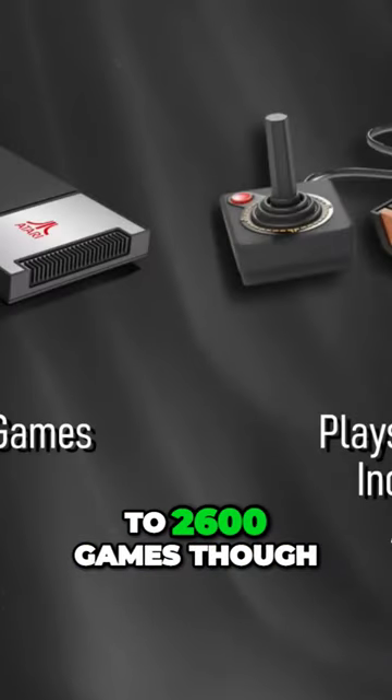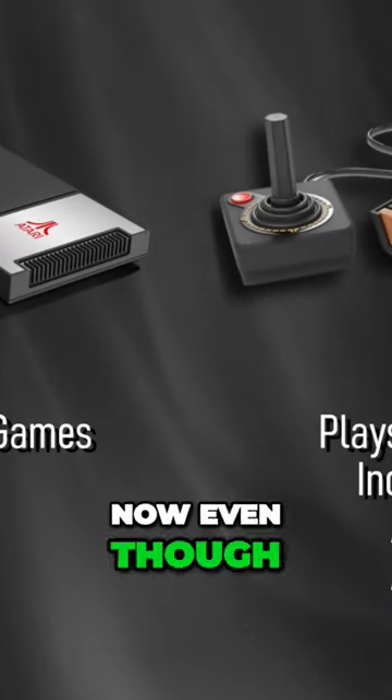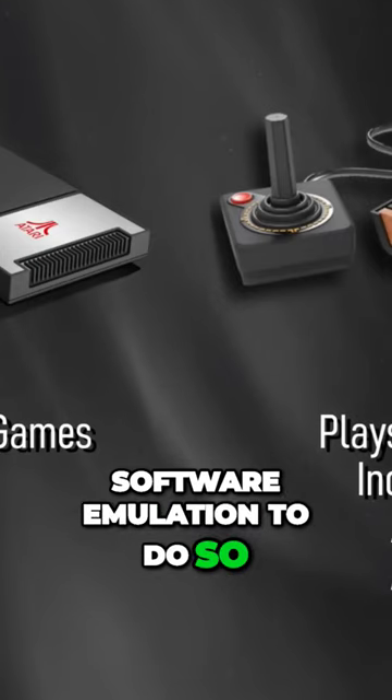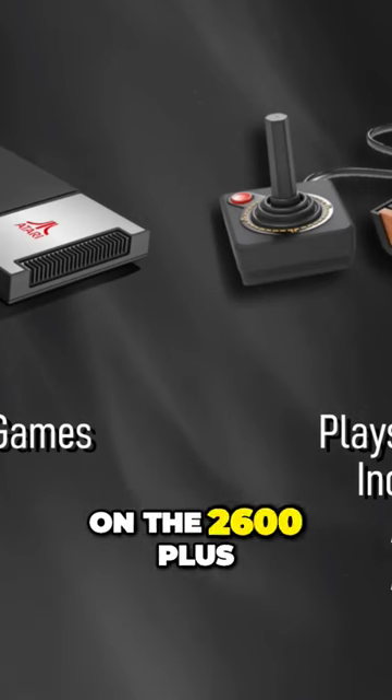In addition to 2600 games, the Plus will also play 7800 cartridges. Even though the Plus plays carts, it's still using software emulation to do so, so there are a few games that may not play properly or at all on the 2600 Plus.